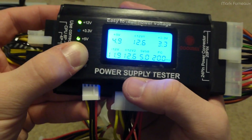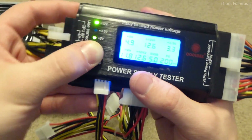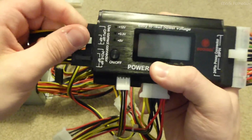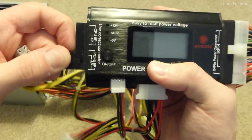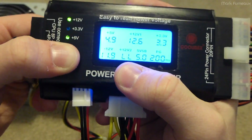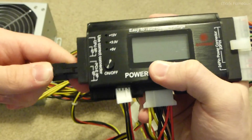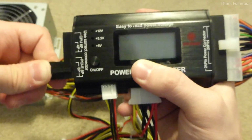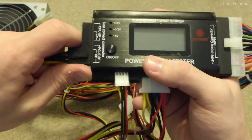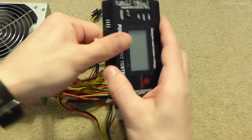This tester assumes that the rail used for power on these three connectors is different from the rail on these two connectors. If I unplug the CPU supplementary power connector and the PCI Express connector, it'll beep low on the 12-volt rail 2 because it's missing something from one of those two connectors — either one will satisfy it. I'm not sure how this power supply is designed, but it doesn't really matter.